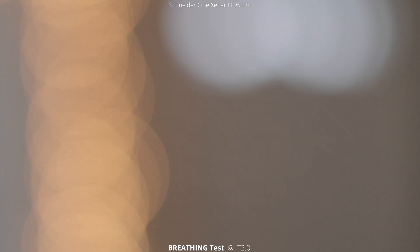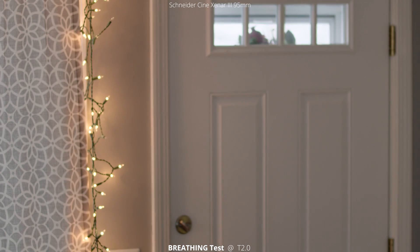This breathing test isn't the greatest. I noticed afterwards when I was in post how much the lens was shaking from pulling focus on the barrel, but you'll just have to trust me in saying that there is no breathing in this lens — all the movement in the shot was from me bumping the lens.